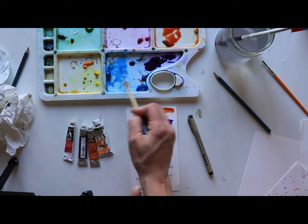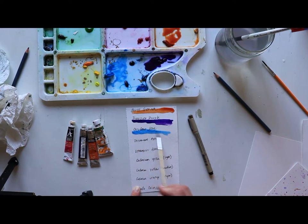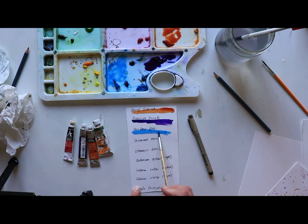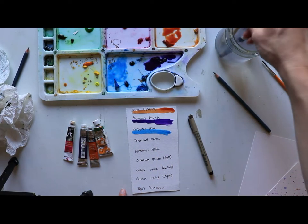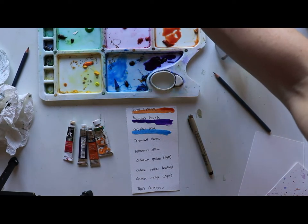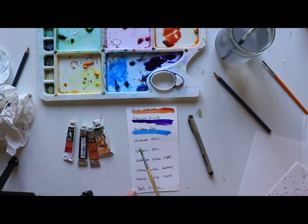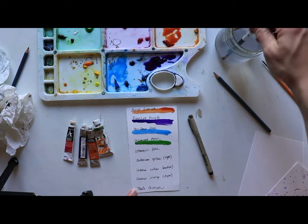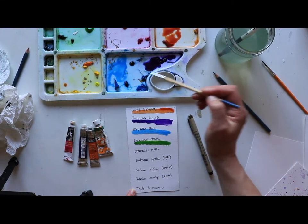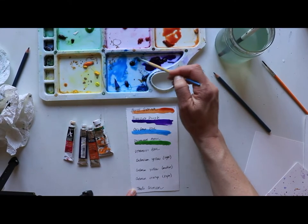Mixing the cerulean blue with the purple would be interesting. I'm going to get a little darker just at the end. I'll be using a lot of permanent green — it's really nice and very much a spring green. Moving into permanent green now: it's light, it has yellow in it. I'm not going to pull out Hooker's green, which is a darker green, because I want to grab those spring colors.